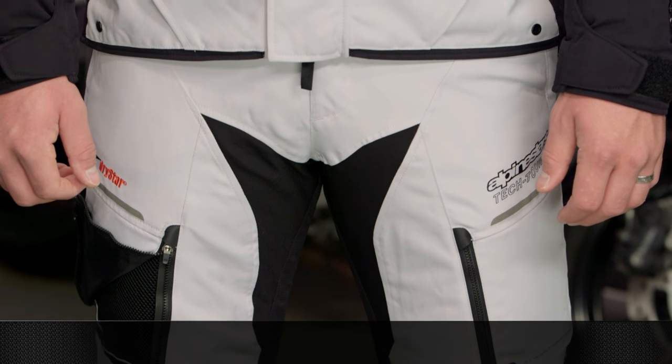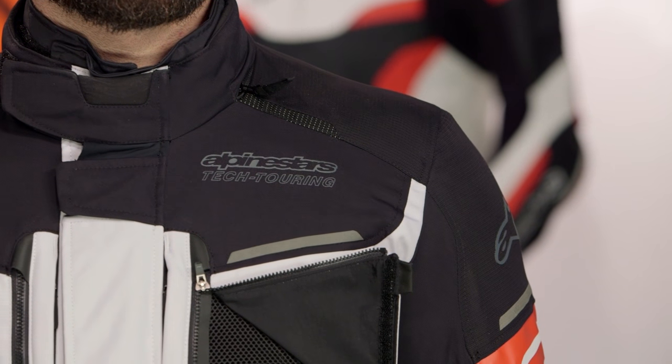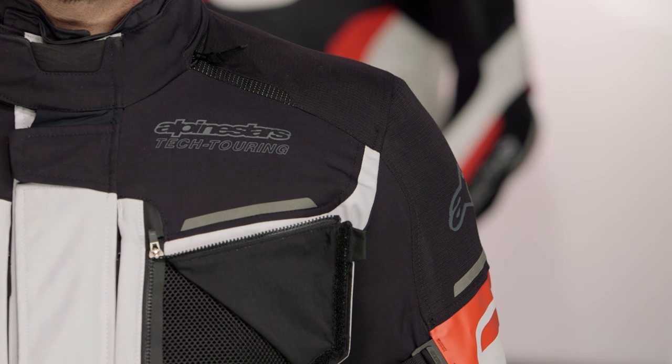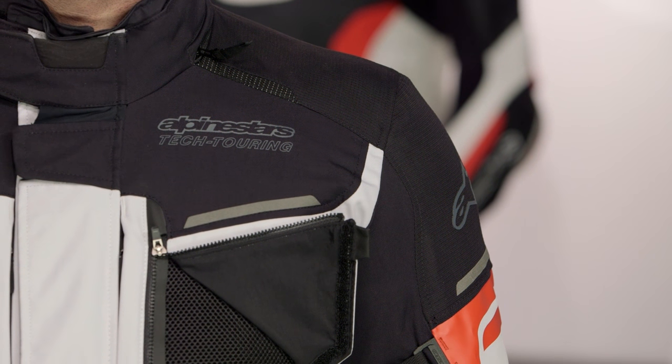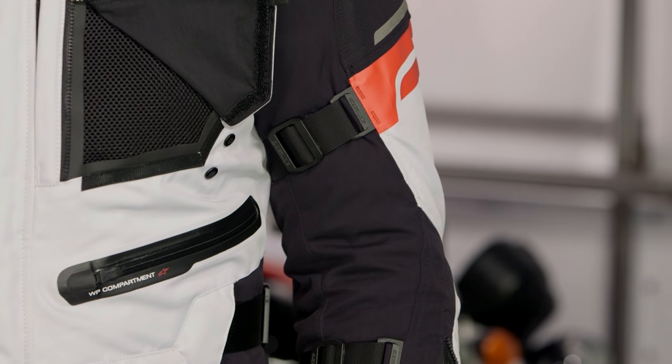Now, talking about upgrades specifically: they're using a 600D ripstop material reinforced at your shoulders and elbows — a nice upgrade from a protection standpoint. The original version was positioned as an adventure jacket, but the 500D nylon in the impact areas was too light. This takes that next step forward.